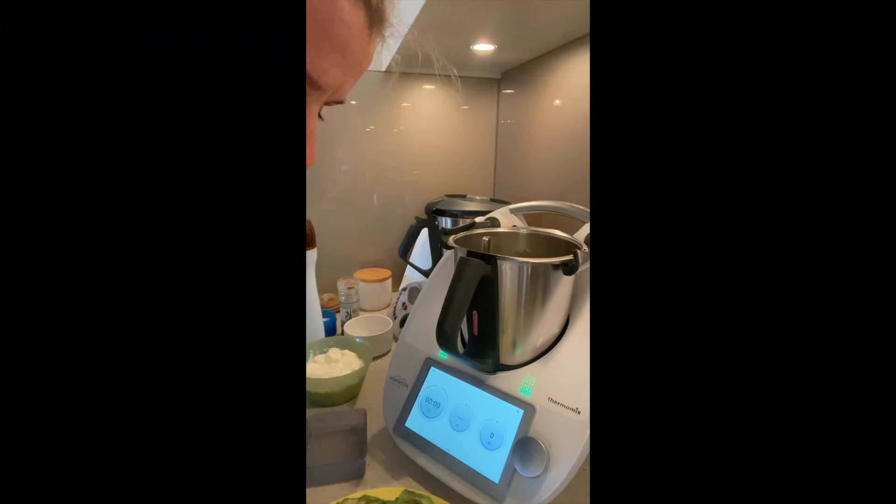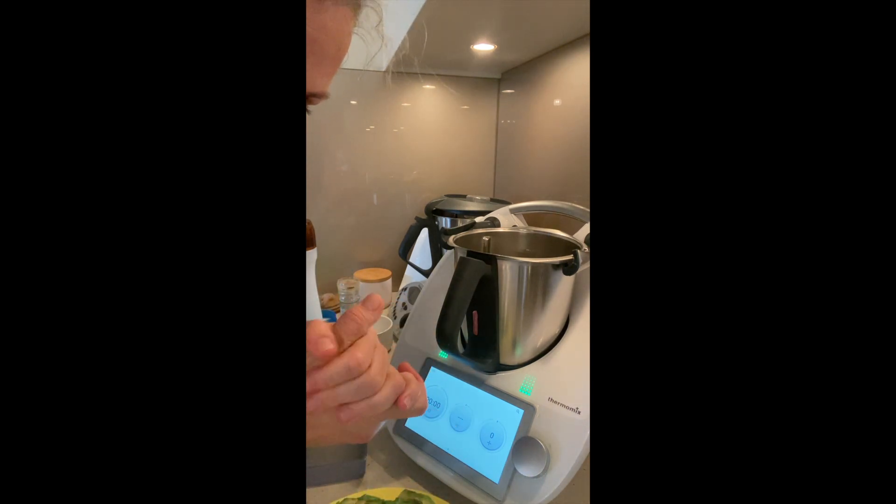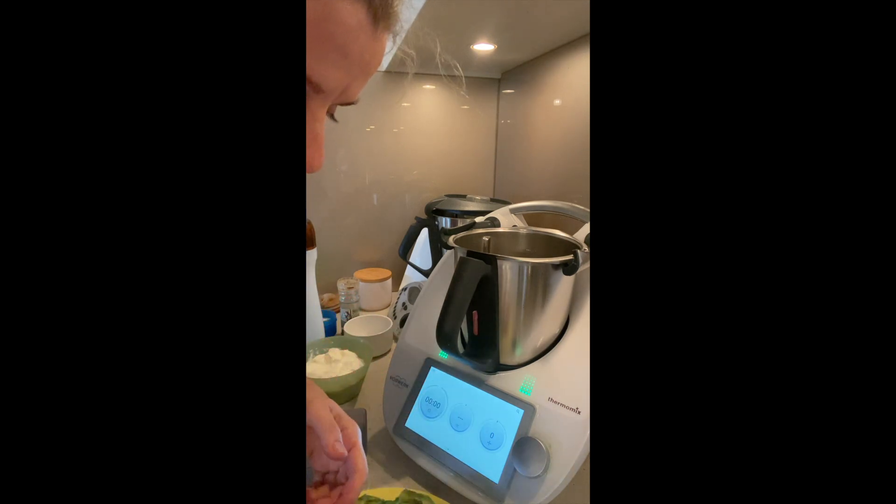A lot of you have asked me about my recipe for the green sauce that I poured over my homemade pasta the other day. So I will make a little video for you. I took the inspiration from Mike from Pro Home Cooks, and here it is. This is not a Thermomix recipe — it's just freestyle — and I'm using the Thermomix as a tool.